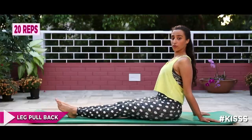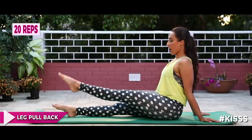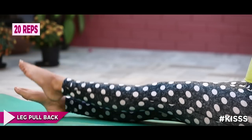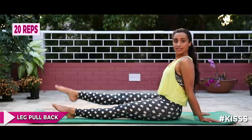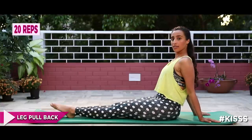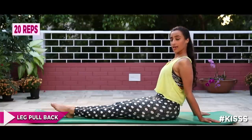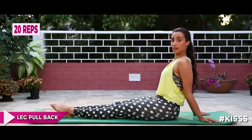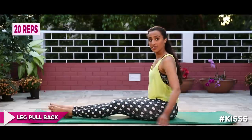Sitting there tall, legs straight in front of you, back straight, hands behind you, shoulders not rounded — sit tall. Inhale and exhale — lift one leg up, inhale down. Alternate. I'm working the hip flexors as well as the quads. Ten more: ten, nine, exhale eight, core connected, seven, six, five, four, three, two and one.